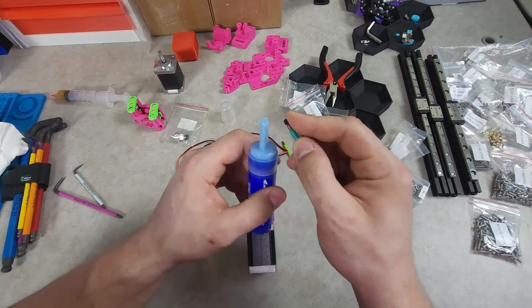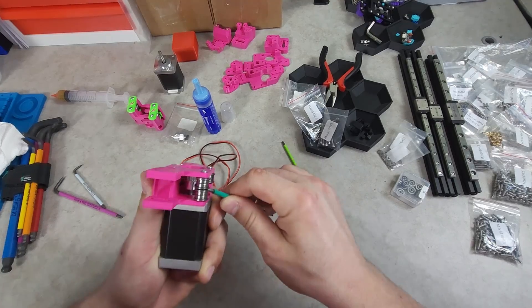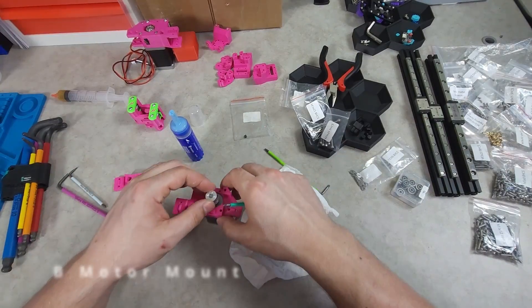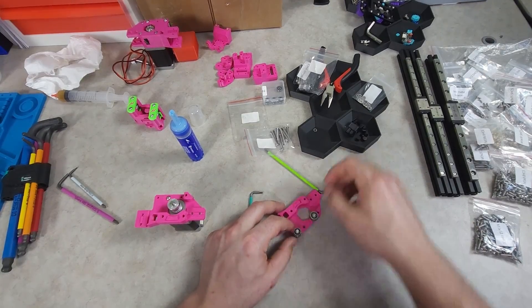You will then line up the teeth on the GT2 with the top bearing stacks, securing the grub screws in place with Loctite. The B motor mount has the GT2 teeth at the bottom. It also receives three bearing stacks, two on the left and one on the right this time.